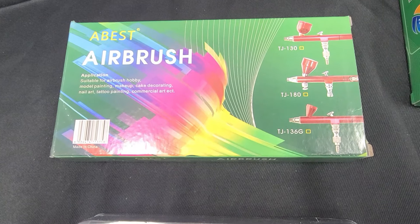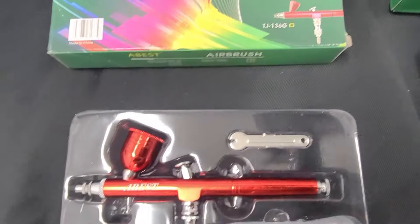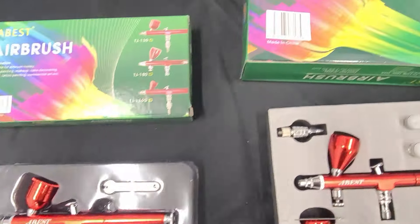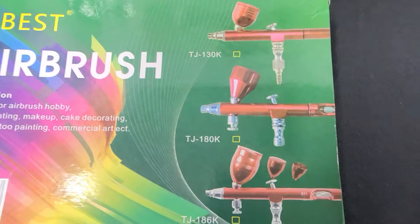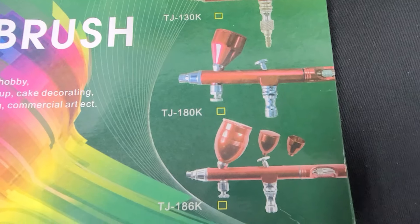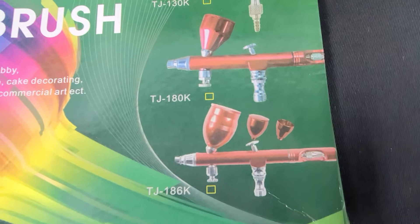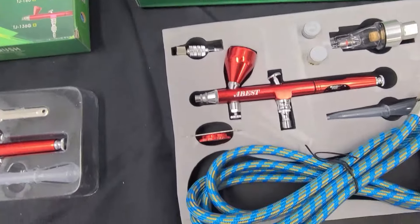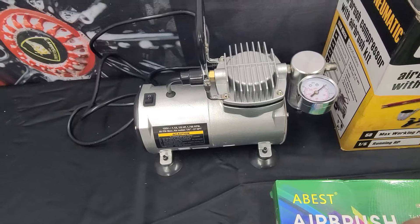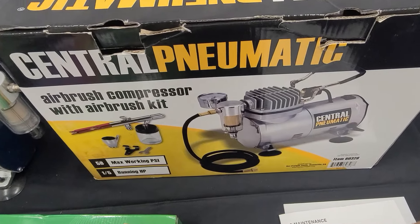This inexpensive one I believe is the TJ 130 — really nothing to it. And then we have the professional gray one, which I believe is the TJ 186K. This one comes with a hose, which I don't need because the compressor comes with its own hose. The compressor, of course, is the one from Harbor Freight.